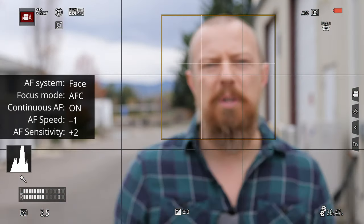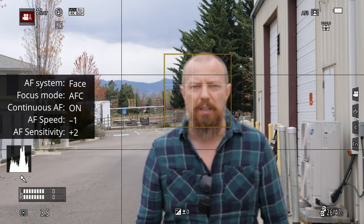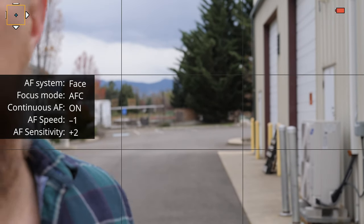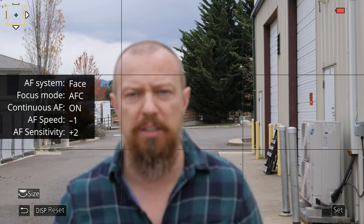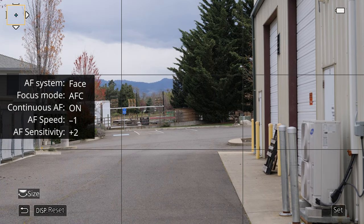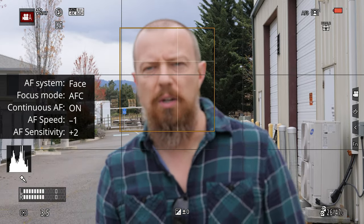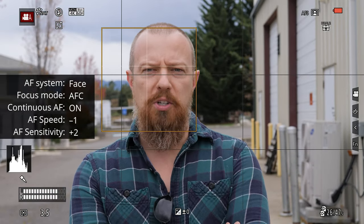Let's zoom in a little bit here. I'll just zoom in like — let's go like that much. So now I'm at 25 millimeter, 50mm equivalent. Let me flip this LCD over so I can see it too. Oh, I'm almost out of battery here — bravo. Okay, let's try this again, see if we can do this before the battery croaks.